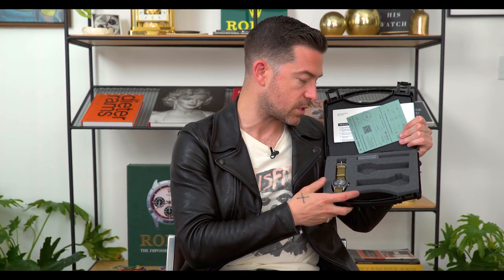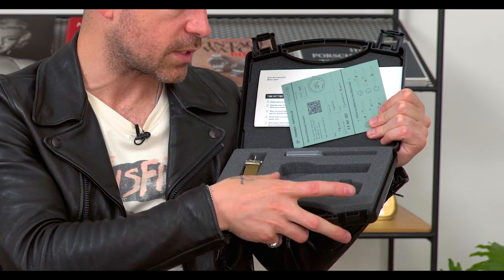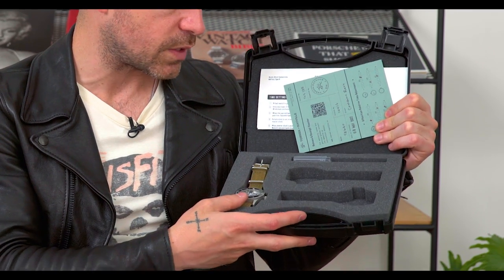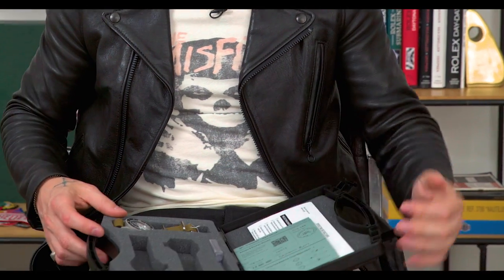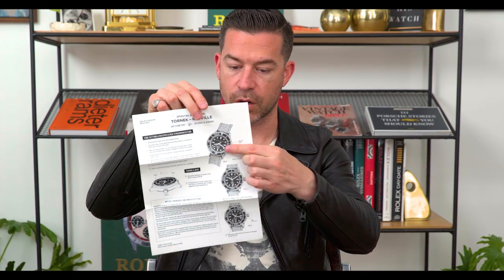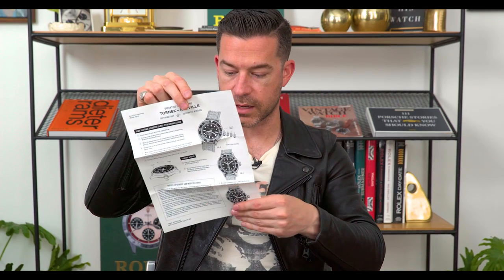You open it up to a nice case with really awesome foam cutouts — watch slots cut out of the foam so you can store multiple pieces. We have the watch, which I got on an olive drab NATO strap. In the box you also have a timing certificate with my name on it, showing the six-position time adjustment accuracy, serial number, ship date, and all that. And there's a really cool operating instructions printout showing you how to operate all the watch's functions — really nice, really simple, nothing too fancy.